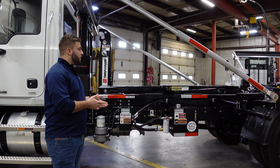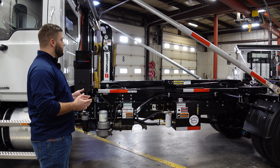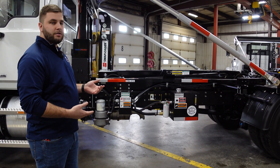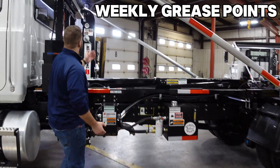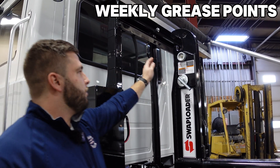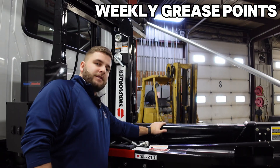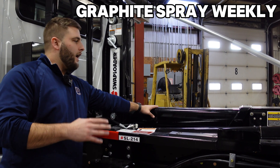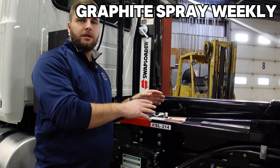We're going to jump into topic number three — greasing the hoist. This is one of the most crucial steps of the maintenance process. The more you grease this piece of machinery, the longer it's going to last and the more return on your investment you'll receive. Starting with the weekly grease points: Swap Loader recommends applying a little bit of grease right in the hook to eliminate friction when you connect to the container. They also recommend greasing the 36 to 54 inch hook adjustment weekly if you're doing a lot of swaps. The jib does not get grease — it needs a graphite spray so it's nonstick and you're not getting dirt or dust that will wear down the wear pads inside the jib.